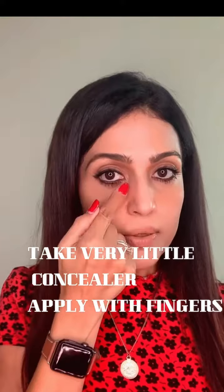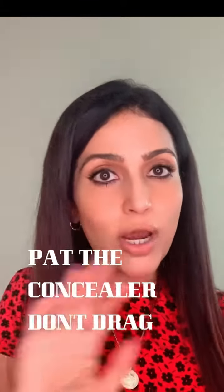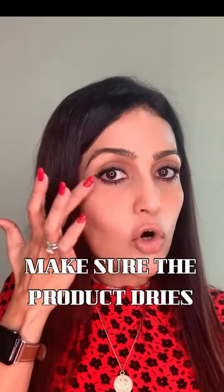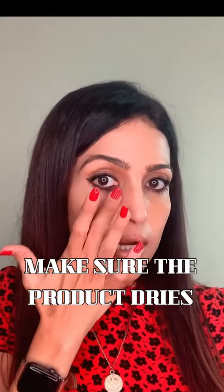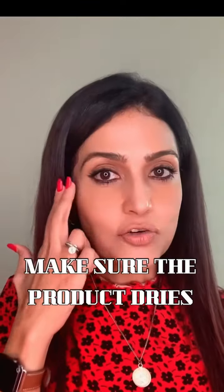Here's my concealer. I will be starting from the inner corner of my eye and I'll start to pat the product under my eye throughout. Take your other finger, which you hadn't used earlier, and then pat it onto the already applied product. If it comes off clean, that means your concealer has dried off. But because it is liquid makeup, I must set it.